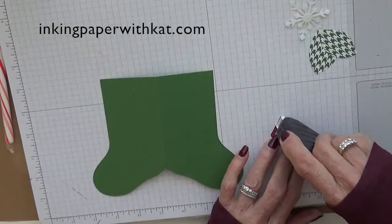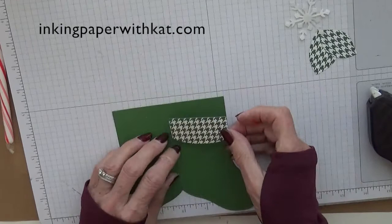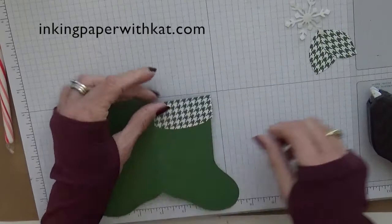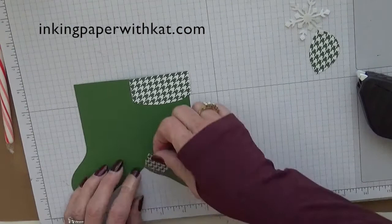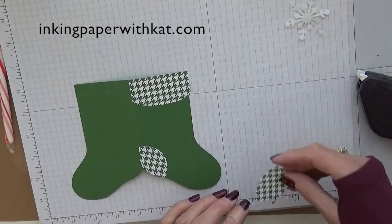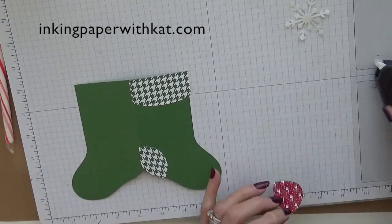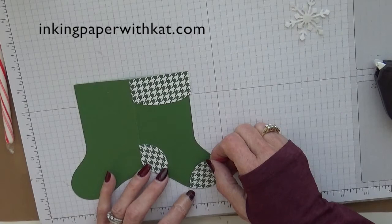Now let's flip it over so that we can adhere our parts. I am going to use Fast Fuse. We're just going to line this up at the top, and then we have the heel and the toe. You can see this is actually a really quick project. So if you do need to make treats for a classroom and it has to be, of course, packaged, wrapped candy canes are great for that, and you could do these really quickly.